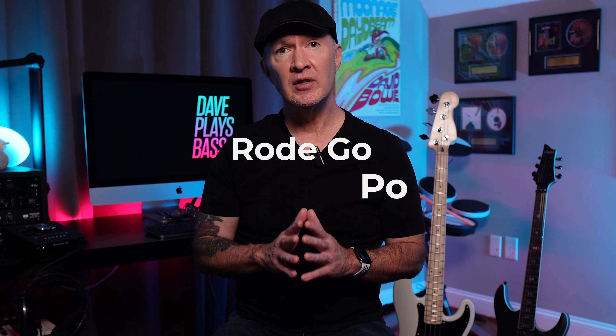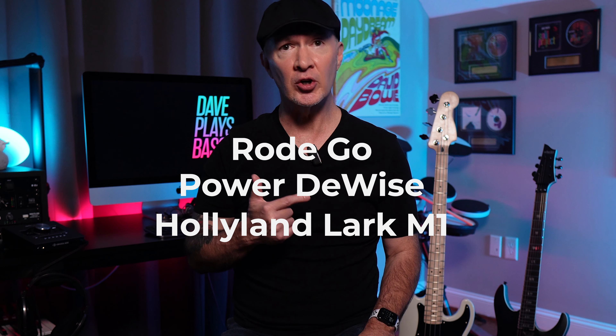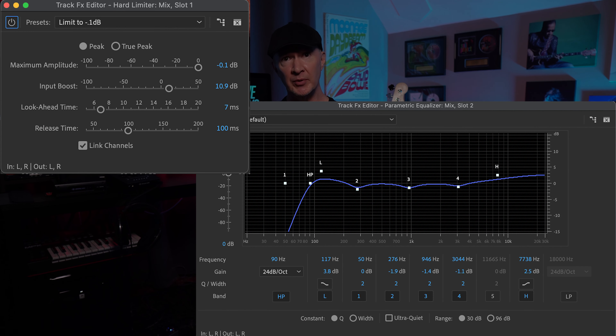We have a Rode GO, a PowerDY's wired, and the Hollyland Lark M1 Wireless — the one you're hearing right now. I'm going to connect these three mics to my Sony ZV-E10 and set the sound input to about six or seven. I'll apply a minimal amount of EQ and compression in Premiere, just to get the audio levels where they need to be for YouTube. The EQ and compression effects will be in the master channel, so it will affect all the signals equally.